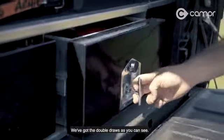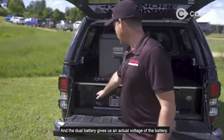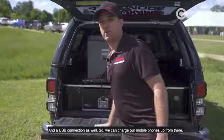We've got the double drawers, as you can see, and importantly, the dual battery over here as well. The dual battery gives us an actual voltage readout of the battery and USB connection as well, so we can charge our mobile phones up from there.